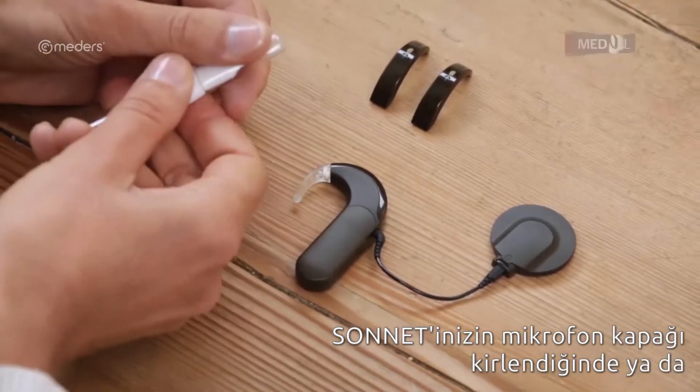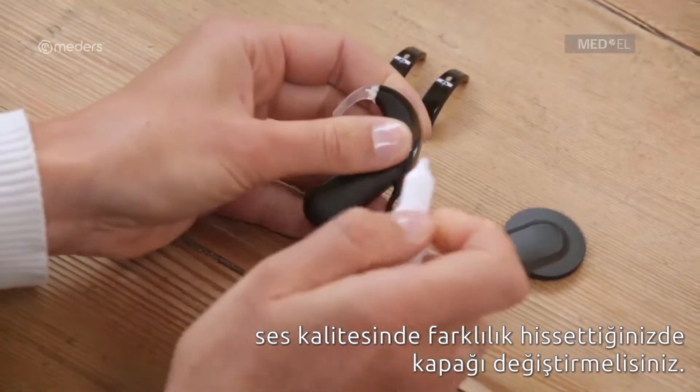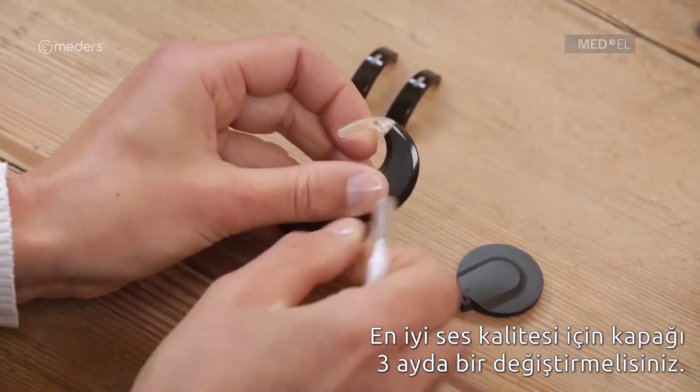You should replace the Sonnet microphone cover if it appears dirty or if you notice a change in sound quality. You should change the cover every three months for the best sound quality.